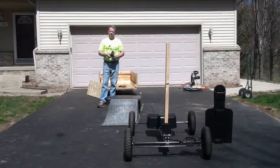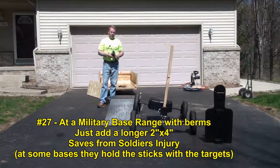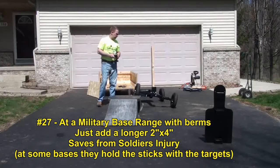If you're on a range like at a military base, we actually had eight-foot two-by-fours coming up with the targets on them behind a berm that the marines were shooting at. So there are a million different options you can do with this thing.